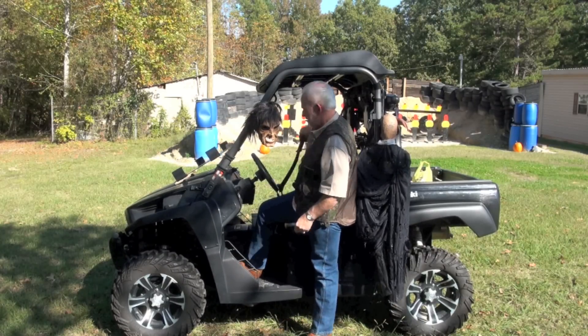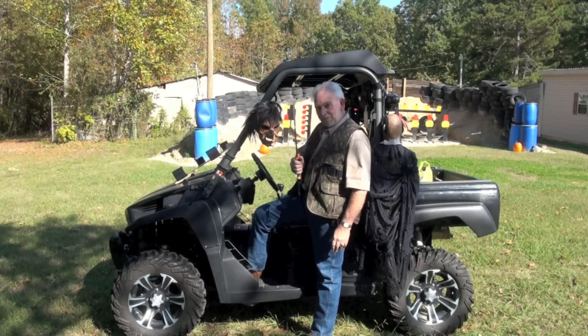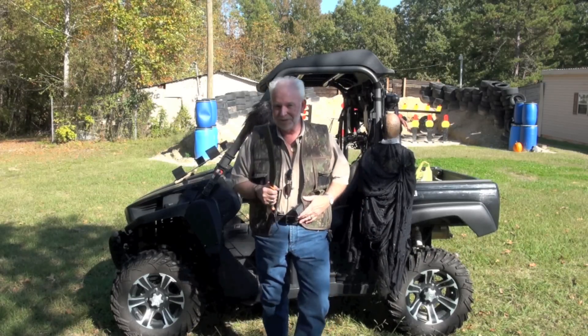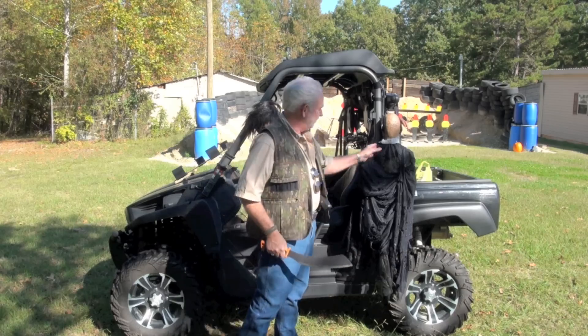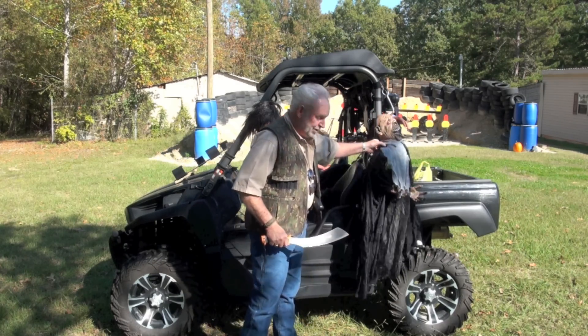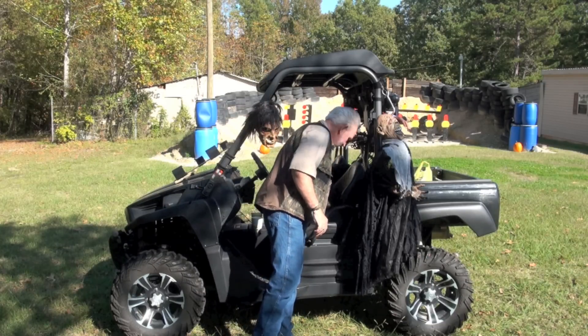Big Daddy hopping at you today, guys. You know what I've been doing? More zombies. Work's never done here at the Hopping Compound. Got one hanging on a hook right here. That was a bad one right there. But I've got something to show you today.